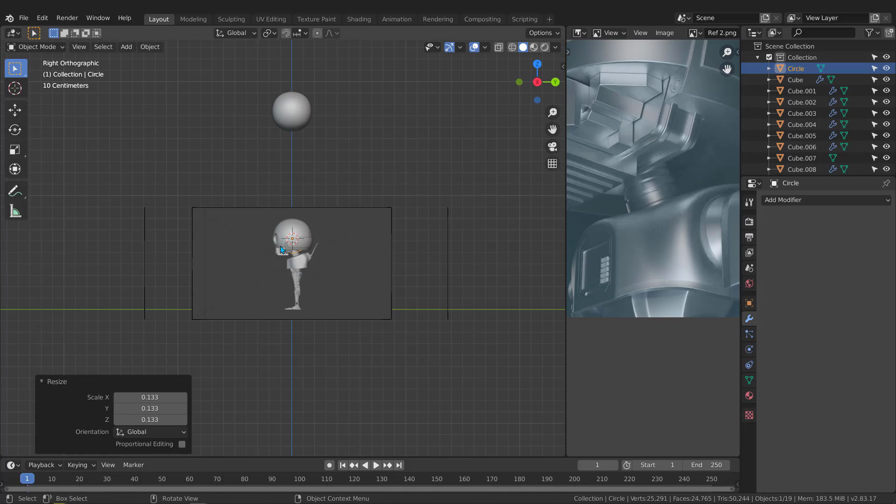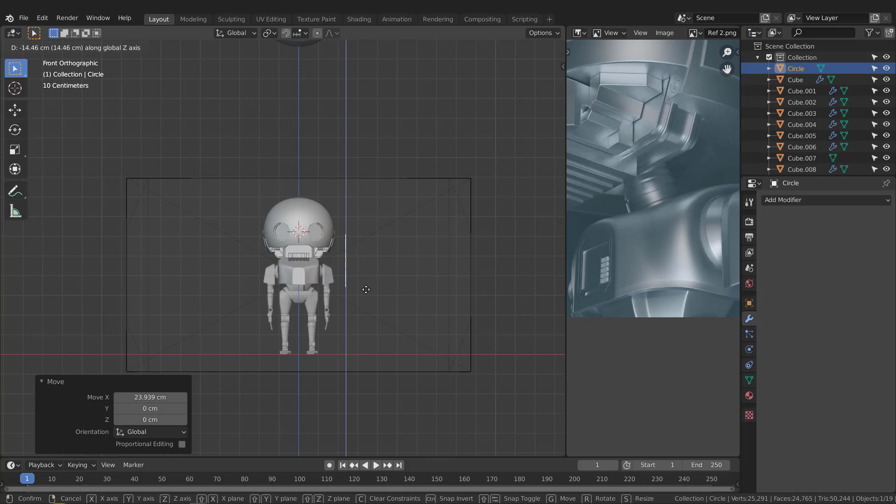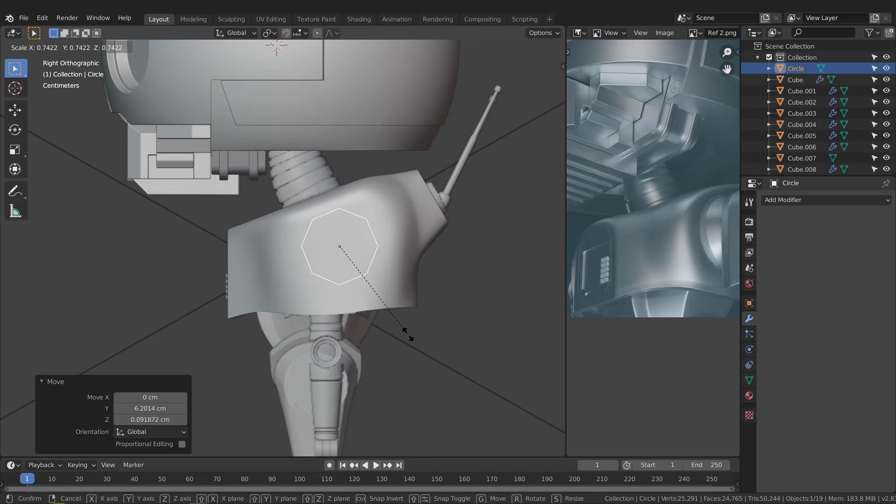Let's jump to the front view and move it a bit to the right, then hit G and take it down a bit. Go back to the right view, scale it more, and hit G to move it. Put it maybe right here — keep your eyes on this image to see how much size you want.